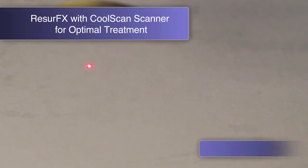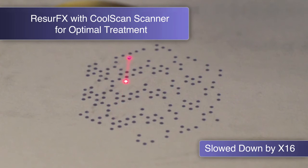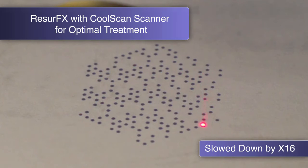The CoolScan scanner of Resurfex uses a sophisticated algorithm that places each fractional spot in a controlled, non-sequential scanning manner to protect the tissue from overheating.